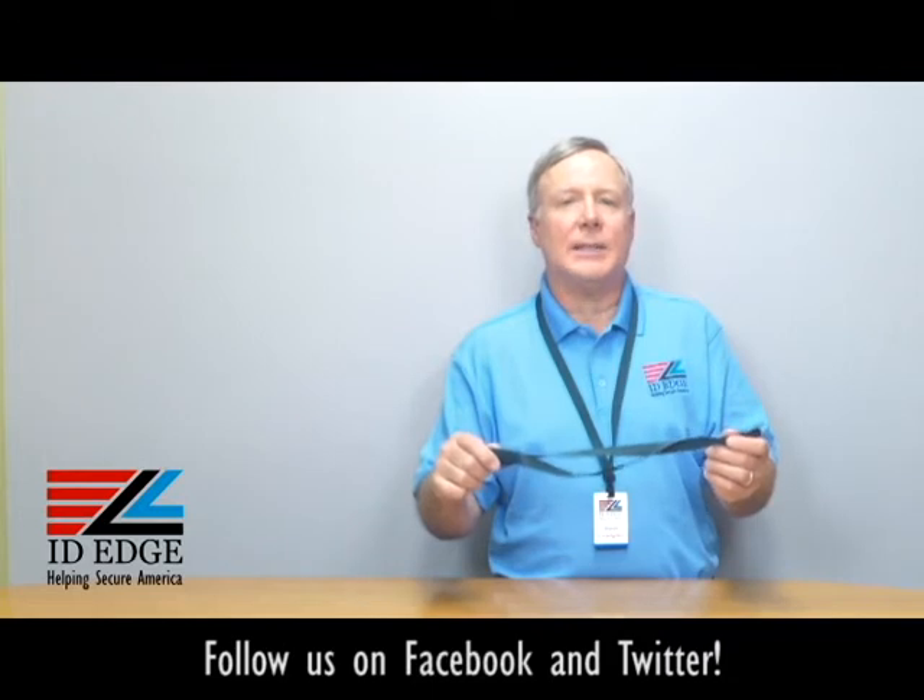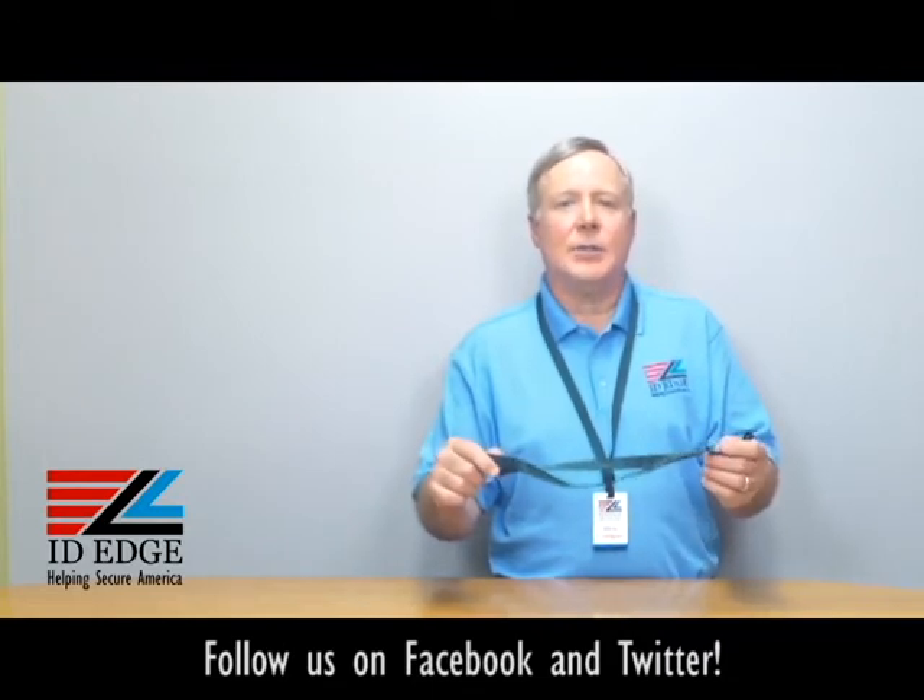Before I get started on that, as always, at the end of the show we have the bad photo ID of the day, so stay tuned for that.